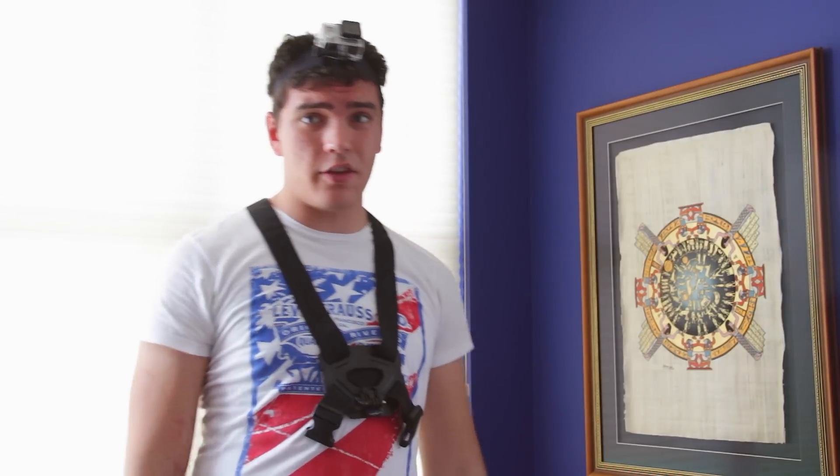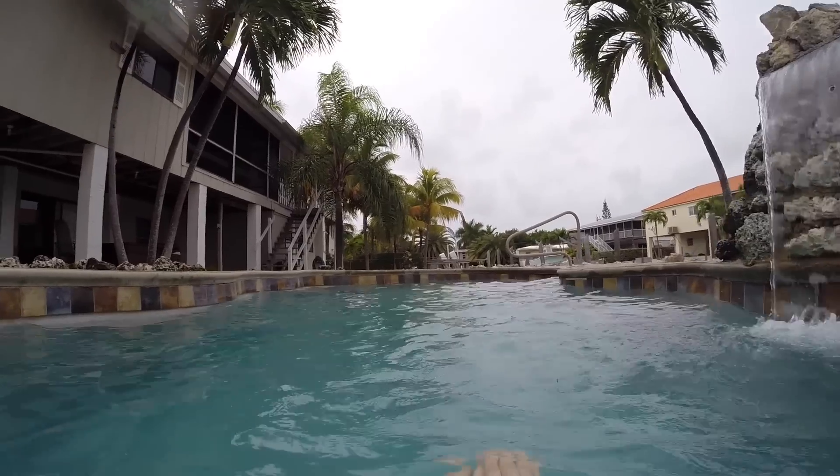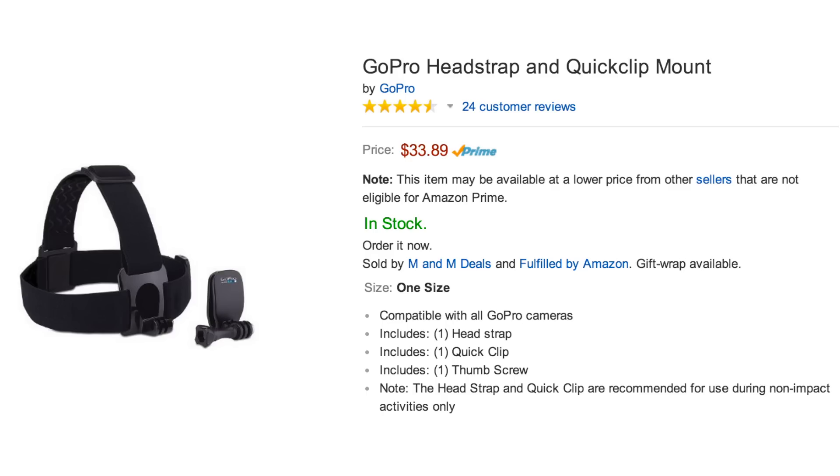The next product is by GoPro and runs about $10 — it's the head mount. It allows you to mount the camera on your head. I've used it while swimming or running around when I wanted that first-person view, like you're in a video game. If you think you need it, it's pretty cheap, or you can pick up the updated version for about $19.